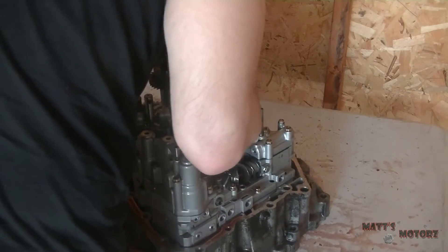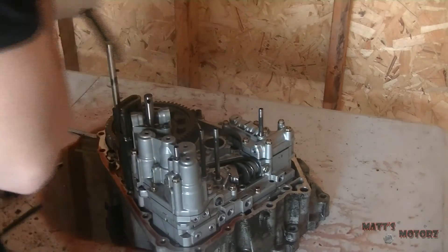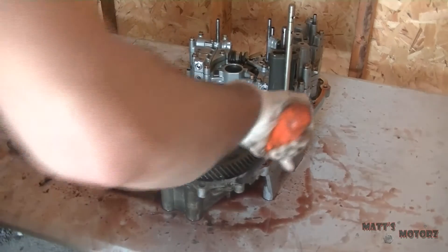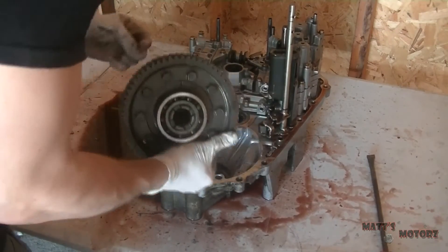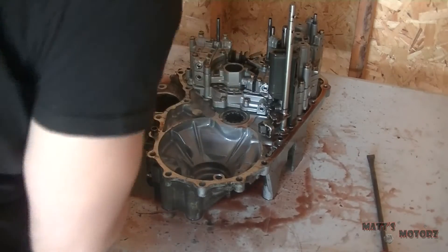It's very much like a manual. So now we're gonna take out the countershaft and mainshaft as sort of one assembly and put it on the bench to deal with later. We're gonna remove the differential assembly. Make sure everything looks good — bearing spins well.